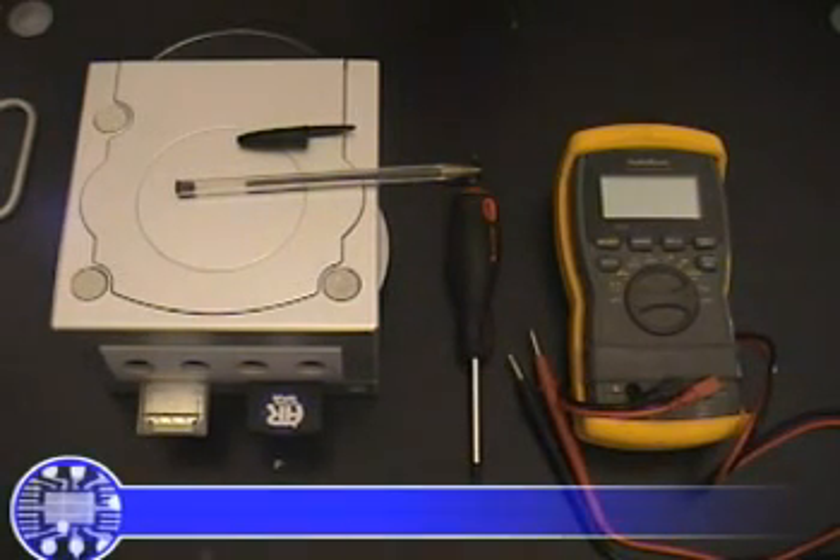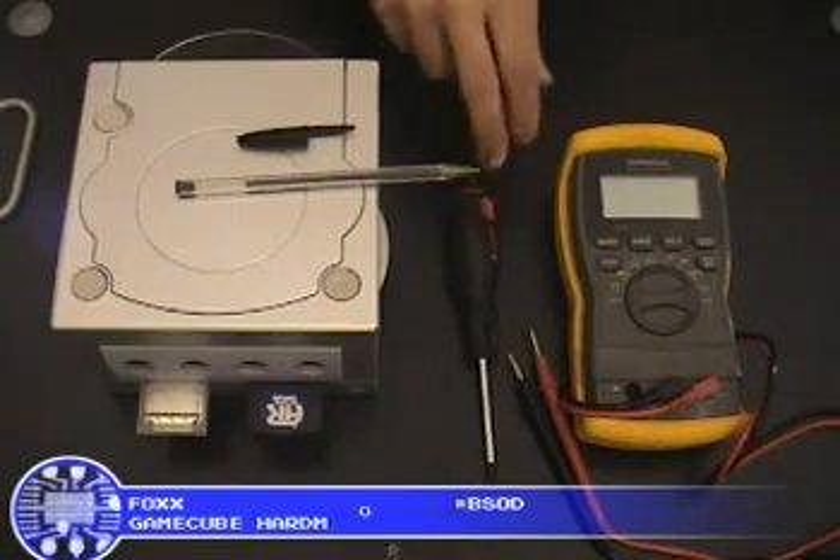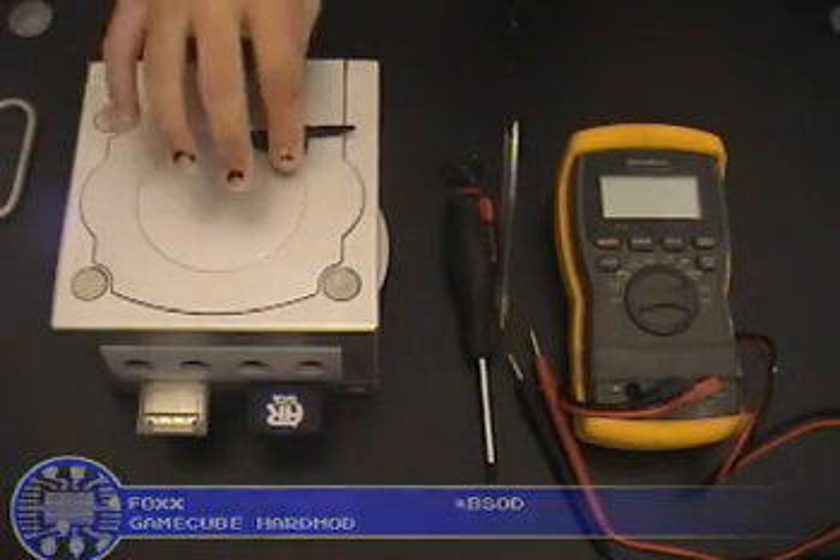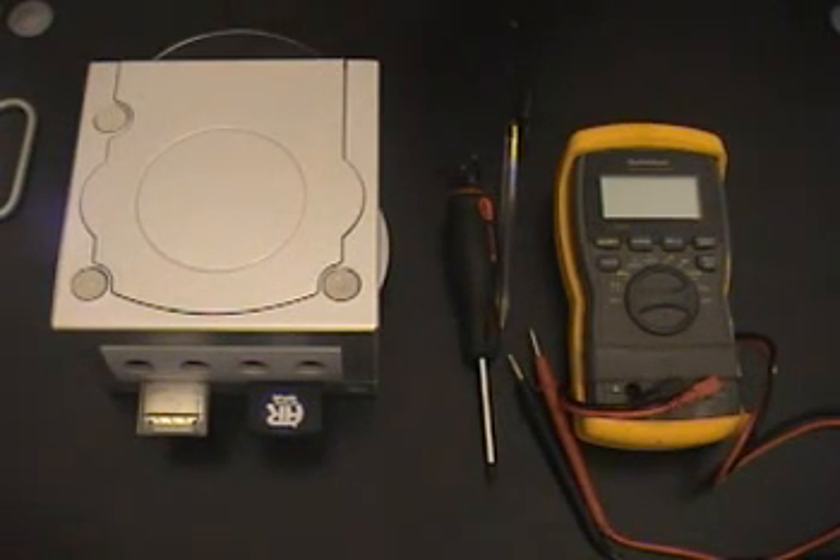Here we have a standard Platinum GameCube and a couple of basic tools — a screwdriver and a clear Bic pen. What I'm going to show you is some tips on installing a GameCube mod chip and tweaking your laser. If you did a soft mod, you might notice that some discs don't read properly, so you might have to do a laser adjustment. I'll show you how to get into the GameCube and adjust that.